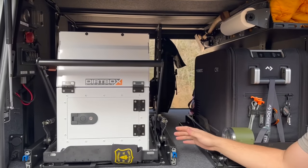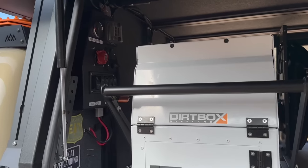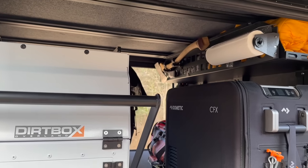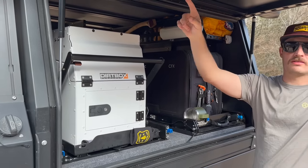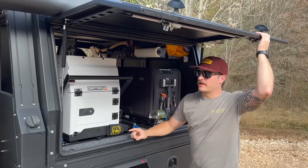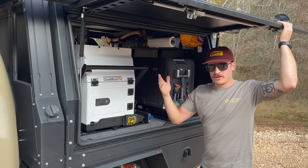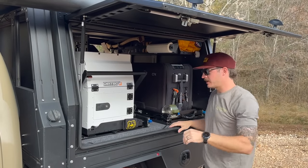This entire side is laid out very strategically to make everything the most efficient and accessible. The driver's side is the kitchen galley — that's also why the awning is on this side. It's a 270 awning from Dirtbox with integrated lights, and it's a freestanding awning.